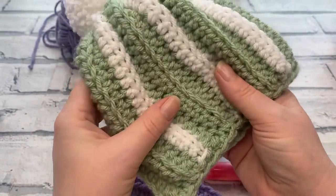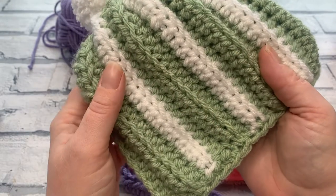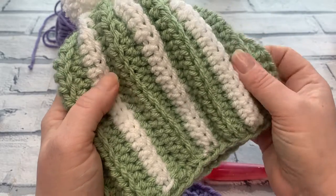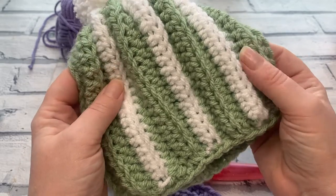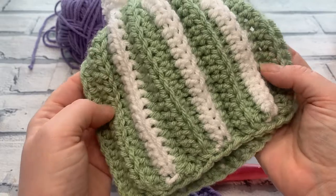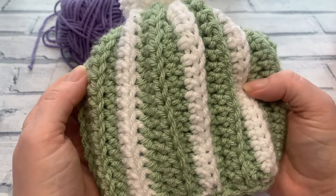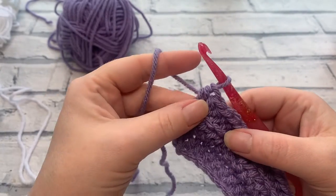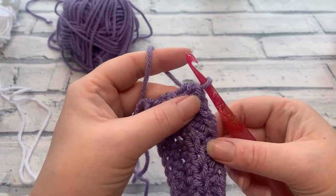If working in one colour, continue now — nine rows total for the smallest, 15 for the six cup, 20 for the larger teapot. If you want to change colour, meet me at the end of row three where I'm changing to white, and I'll show you the quickest way to do that while weaving your ends in at the same time. I've done rows one, two, and three, and I'm changing every three rows to create a striped teapot cosy.